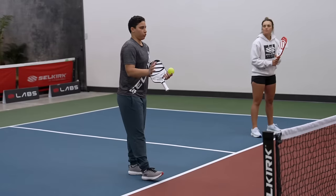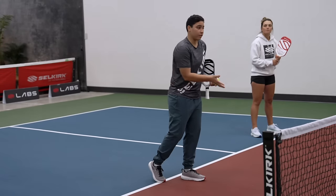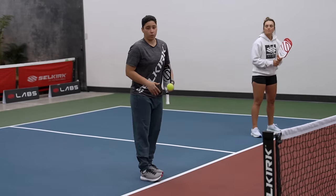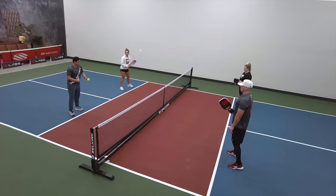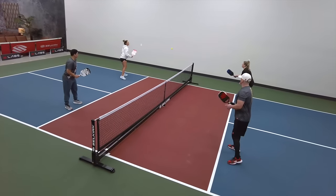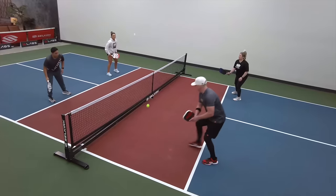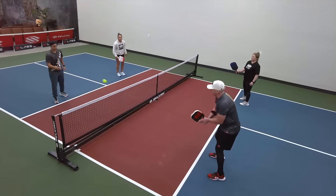So let's switch roles. Now you guys are going to go cross court — you'll be hitting these aggressive dinks — and then Catherine and I will be going down the line, hitting the defensive dinks. Our number one goal here for Catherine and I is making sure that we can get these defensive dinks to bounce.